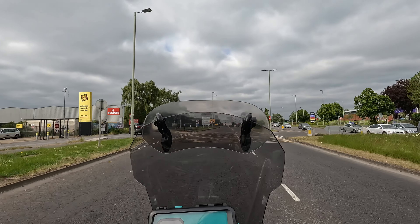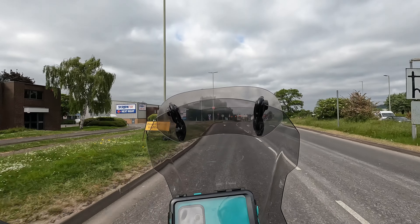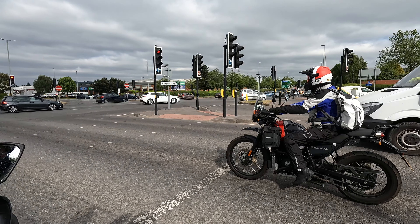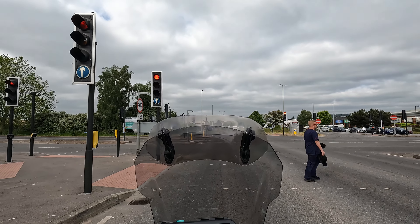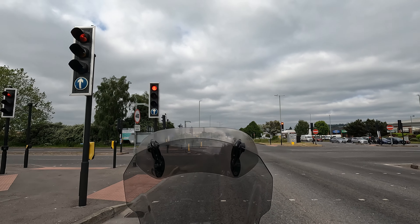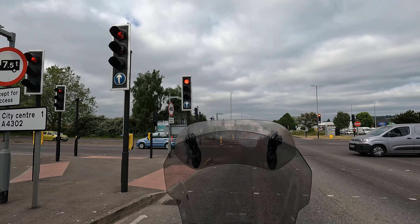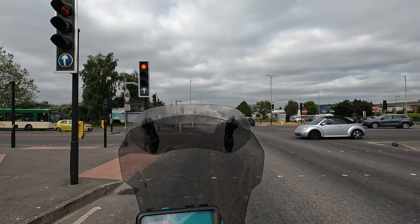This is rubbish with my visor up. Absolutely rubbish. Nice looking Himali in there. Do I regret not buying one and getting one of these? No.